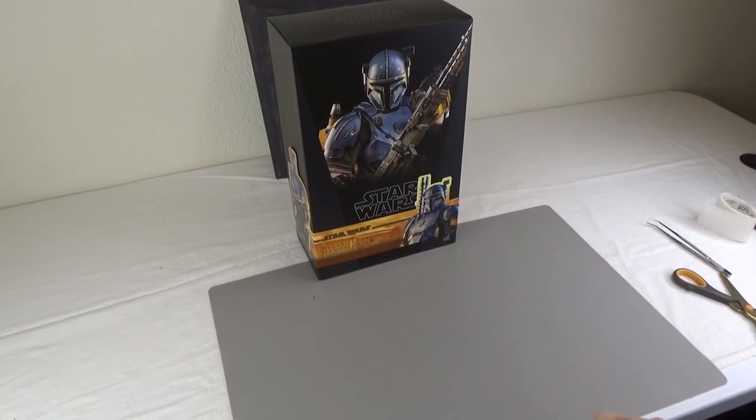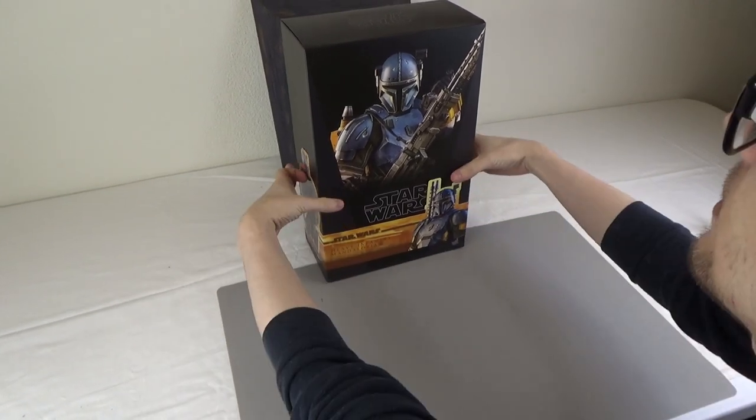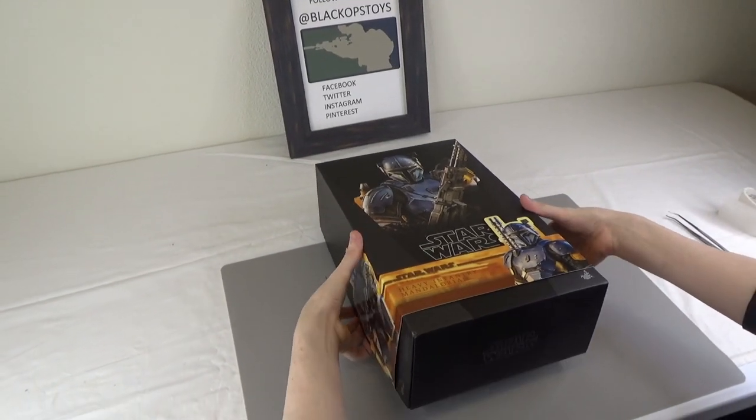Hi everyone, it's Biden here from Black Ops Toys, and today we are going to unbox one of the Heavy Infantry Mandalorians from Hot Toys.